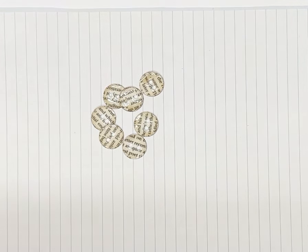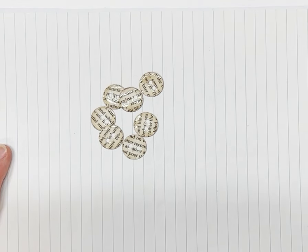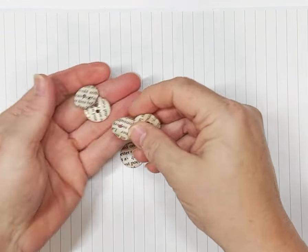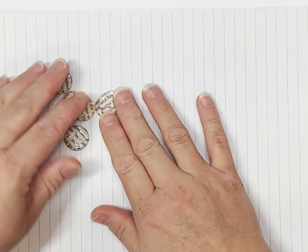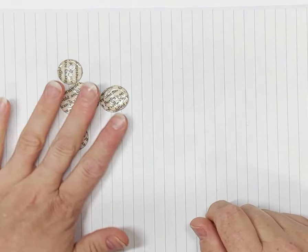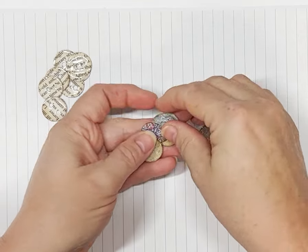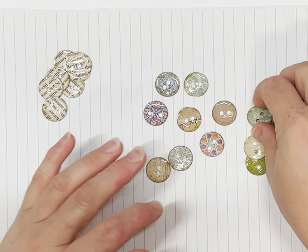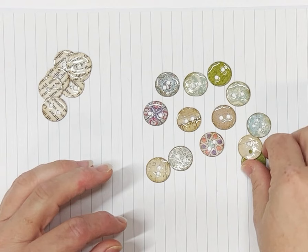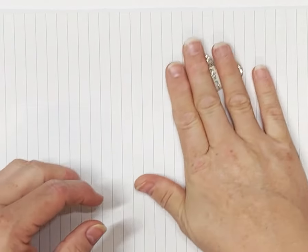Hi guys, welcome! Today we're going to have a play around making some paper buttons. I recently watched a video by Louise at Junk Journal Arts channel, who made them from book pages. I'll show you how Louise did that, but I like to add pops of color into my journals. I work a lot with neutrals but also like to add color, so I've grabbed some scraps of scrapbook papers to do a few different varieties.